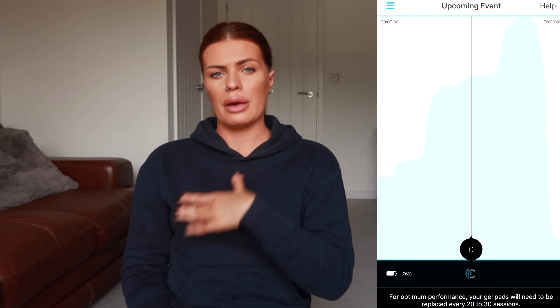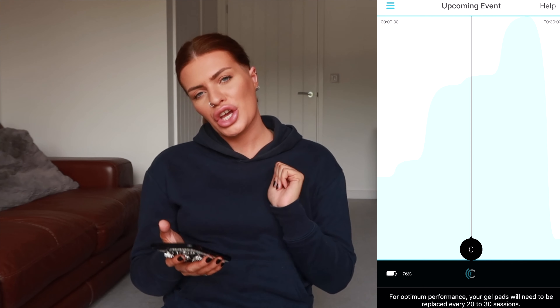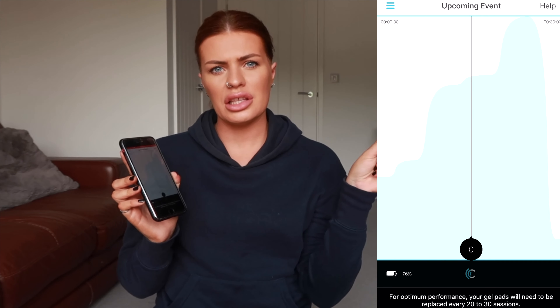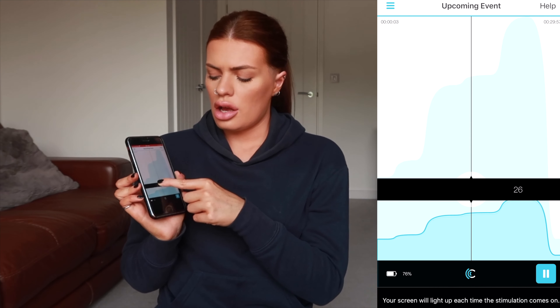It's very difficult to show you this with a jumper on. I'm going to roll my jumper up so I can show you without being half naked. So I go onto the app, press and hold, and you should hear a little noise. It now says 'connected' on the app and 'continue program.'